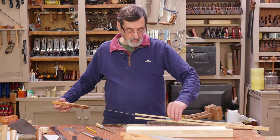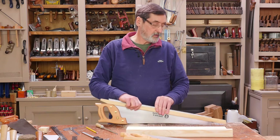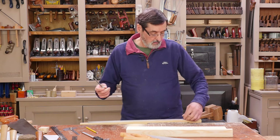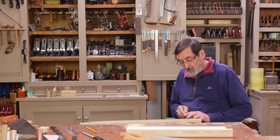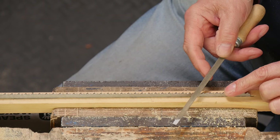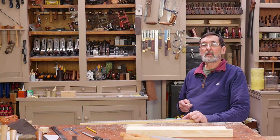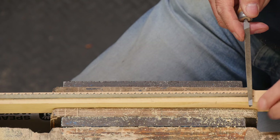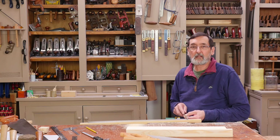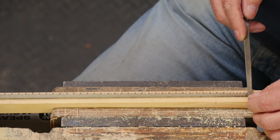I'm going to take this cross cut saw and convert it to a rip cut just so I can do a comparison — because strangely enough, Spear and Jackson don't do a rip cut saw anymore, which I found very odd. We're going to sharpen this. A cross cut saw would be sharpened at an angle: skip a tooth, this direction, skip a tooth. But now I'm converting this to a rip cut — I'm going to go square across. I start on the first tooth here — this is 90 degrees to the saw plate. Try to be consistent.